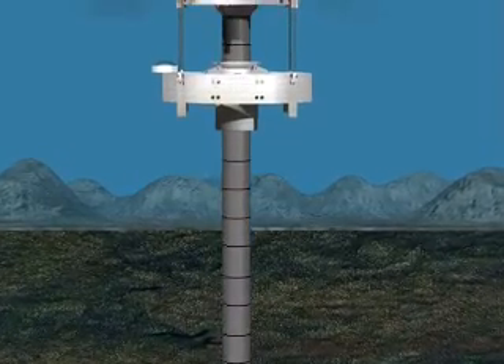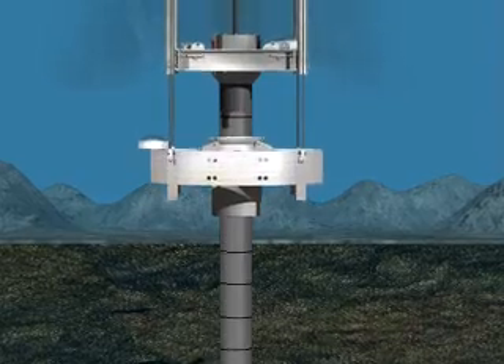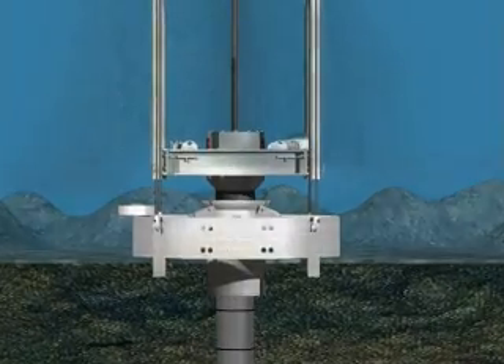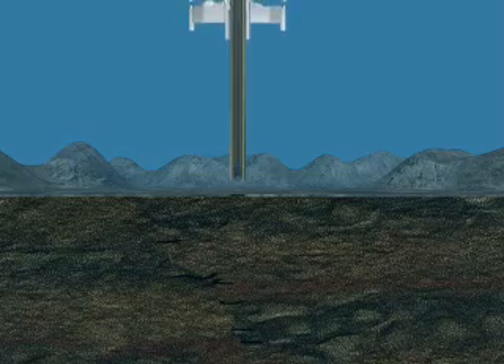A structural steel casing is installed first, which keeps the excavated wellbore from caving in, provides a means to re-enter the wellbore, and serves as a foundation upon which future casing strings and heavy seabed equipment will be loaded. For purposes of this demonstration, all future casings and drill hole diameters will reference a 30-inch structural casing, and this casing will be jetted into place, as opposed to cementing it into a pre-drilled 36-inch hole.